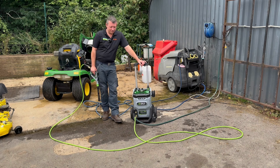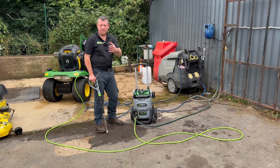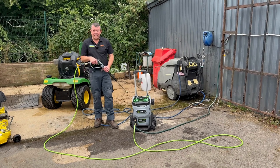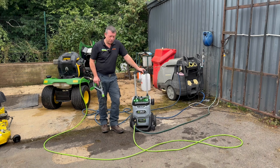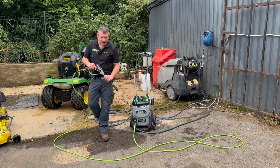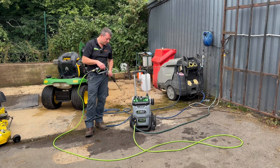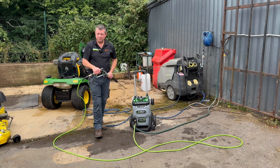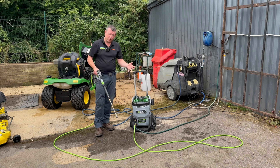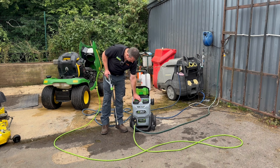Hi everybody, Rob from John Miller Guard Machinery. Hopefully by now you've been watching lots of our videos and sending comments in — we will get around to getting back to you. Today we're looking at the EGO battery pressure washer, it's the HPW 2000E. I think EGO released this back last year; in the States I think it came over mid-part of this season. It does what it says on the tin — it's a pressure washer that you can use your EGO batteries with.